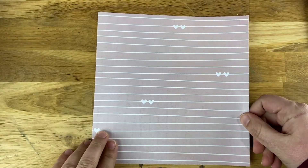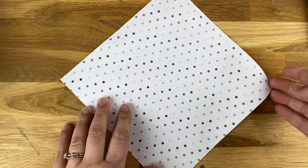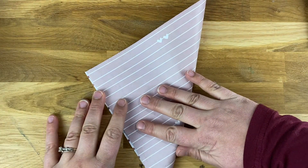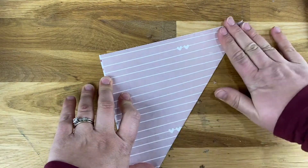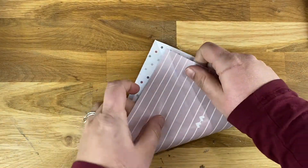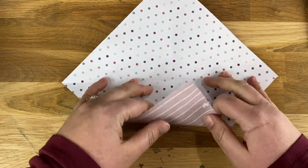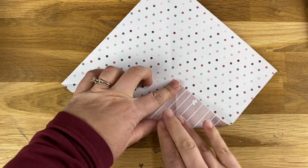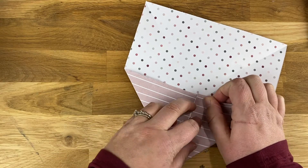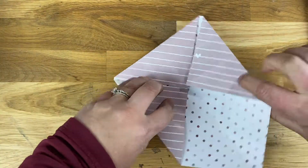Now that I have an eight-by-eight square — it almost doesn't look square because the lines are a little wonky — we're going to flip it over and fold diagonally one time, then open it up and fold diagonally again, so you'll have crease lines going both ways. Then open it up and put each of the corners into the center. You can still see that crease, and that's what we need. We need a lot of creases because we're going to be folding this a lot. It's going to look kind of like an envelope.